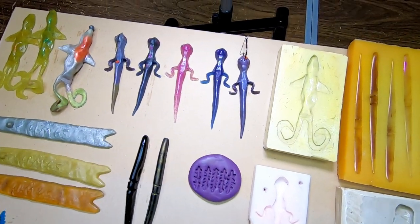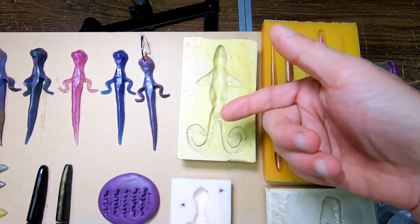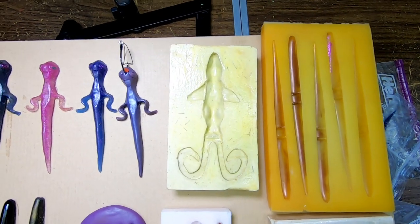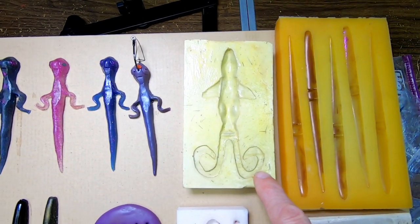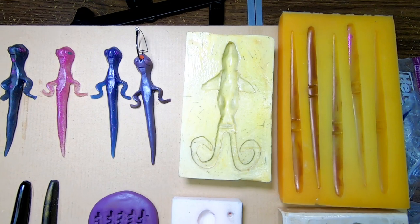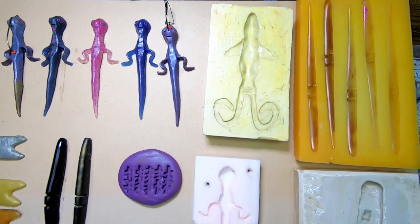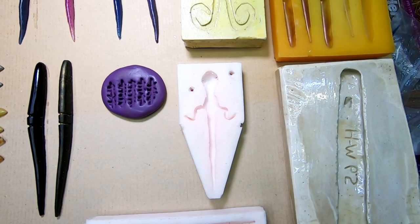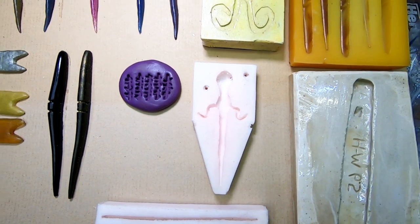Here are my molds. I made a few out of plaster and then coated them with epoxy. That's the Heen's Weasel mold right there. I only got one of each, so I don't make a lot of these lures — it's hard work to make a lot of them with just one mold.